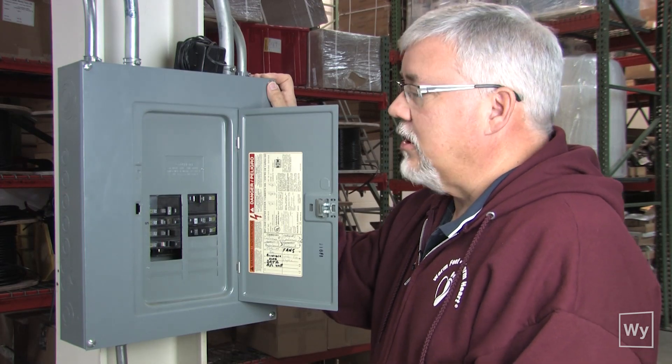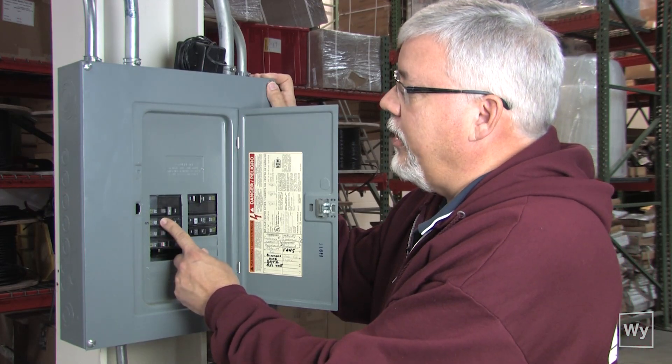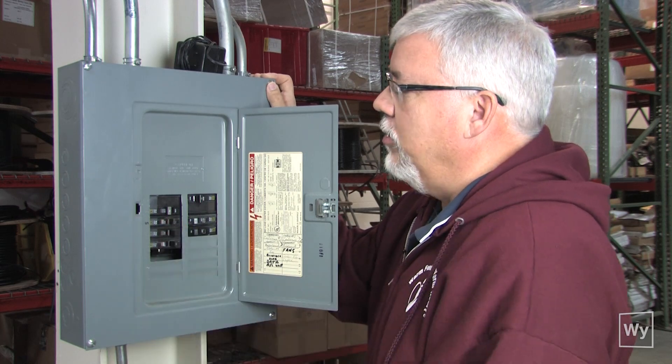Now that we have the thermostat hooked up, all we need to do is turn the circuit breaker on, powering the thermostat, and we'll be ready to go.